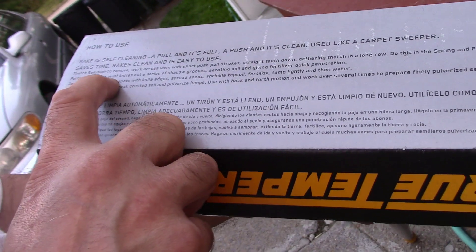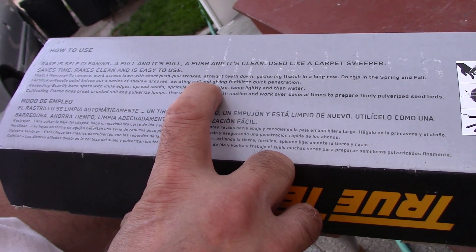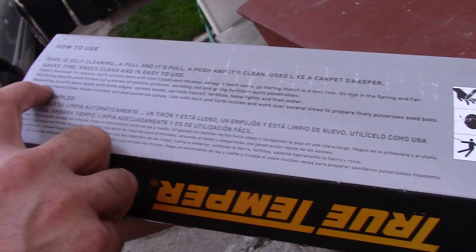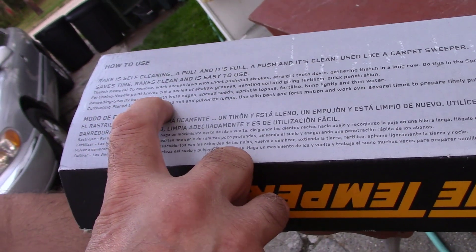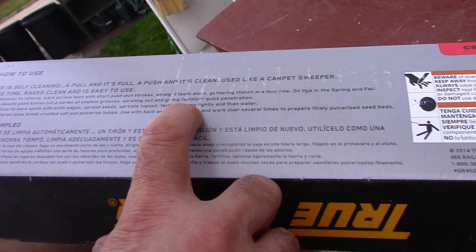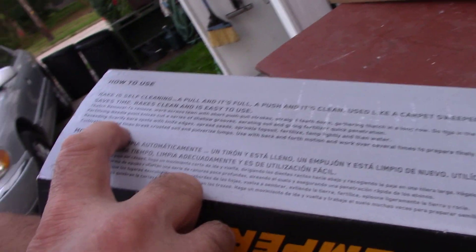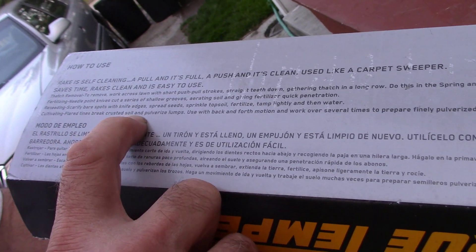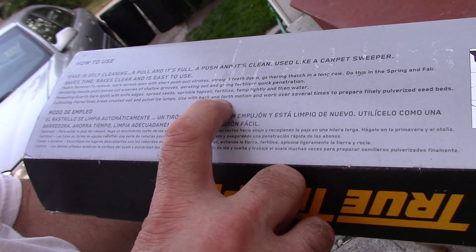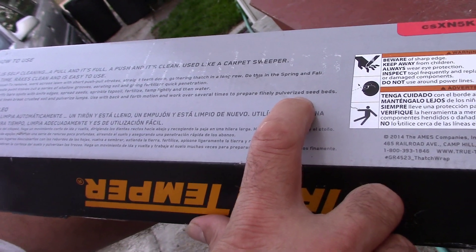For fertilizing, needlepoint knives cut a series of shallow grooves, aerating soil and giving fertilizer quick penetration. For reseeding, scarify bare spots with knife edges, spread seeds, sprinkle topsoil, fertilize, tamp lightly, and water. For cultivating, flared tines break crusted soil and pulverize lumps — use with a back-and-forth motion, working over several times to prepare finely pulverized seed beds.